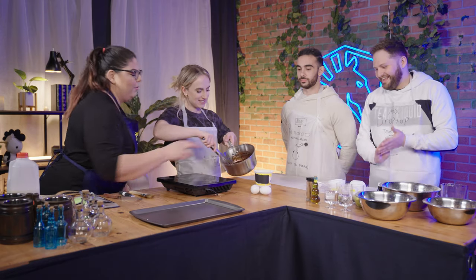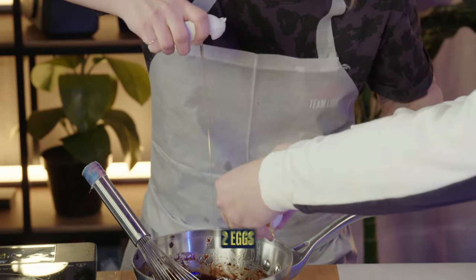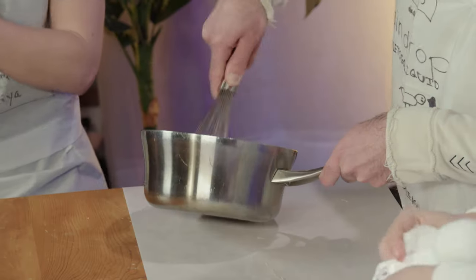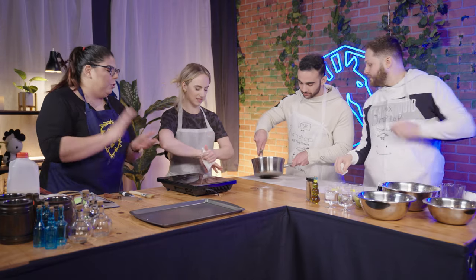Everything's all melted out. We're going to turn off the heat to let it all come together. Let me give you a whisk to make your life a little easier. We're just trying to make sure everything comes together so it turns into the base we need. So we're going to go ahead and need to crack the two eggs that are going to go into the batter. Are we doing the Atlas method? You ready? And three, two, one. Oh my gosh. Look at that, you guys. Excellent job. That's easier than it seems.